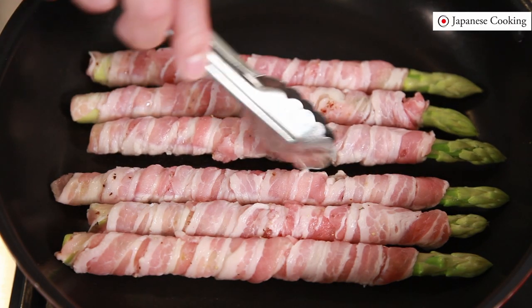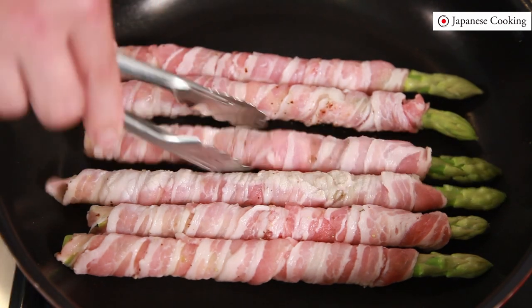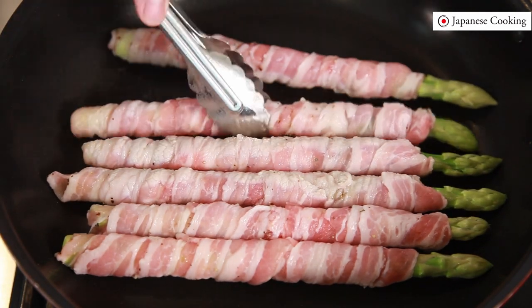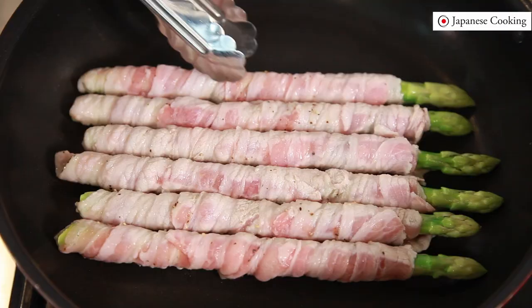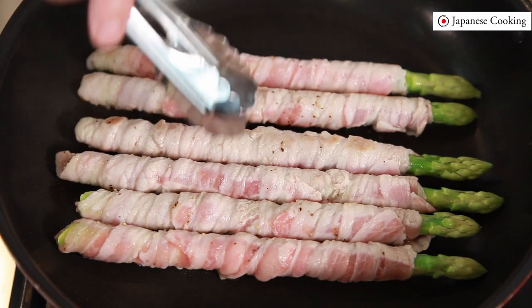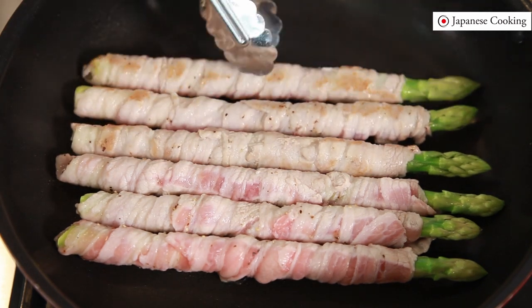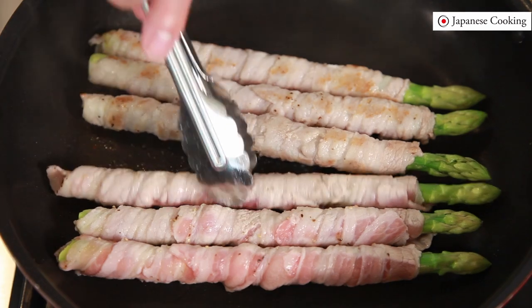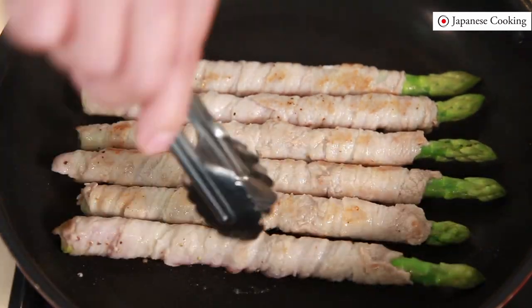Check from above and turn it over when it starts to become white around the edges. Use tongs to turn them over and grill to a brown crispiness overall. If the meat is wrapped thinly it will be grilled quickly, but if it is thickly wrapped it should be grilled for a while longer.